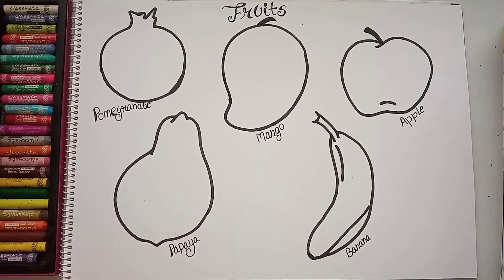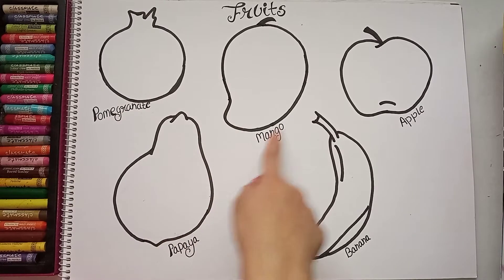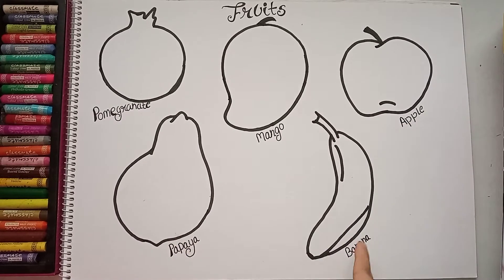I have drawn five fruits: pomegranate, mango, apple, papaya, and banana. This drawing you can use as a worksheet — you can give it to children in school or at home. They can color it and even learn the names of fruits.